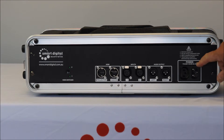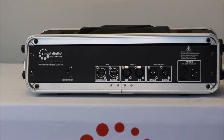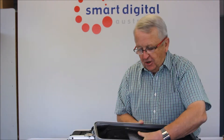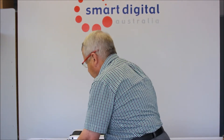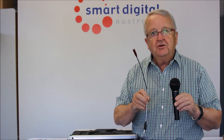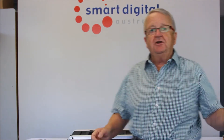Here we have the input socket for the power and output to the projector. The back of the protective carry case for the Smart Box Gold includes a zip pocket for the storage of microphones, cables, remote controls and those sort of accessories. Included in the kit is a handheld microphone and a USB light so you can see what's going on at night time.